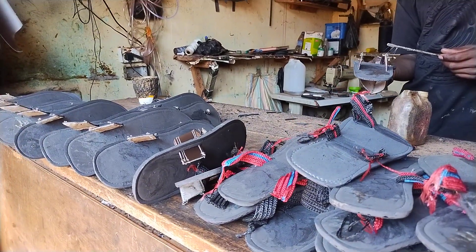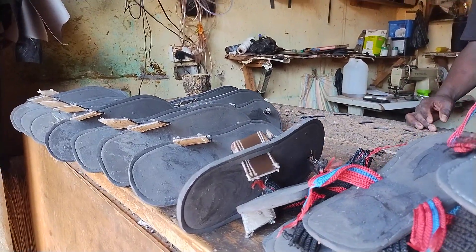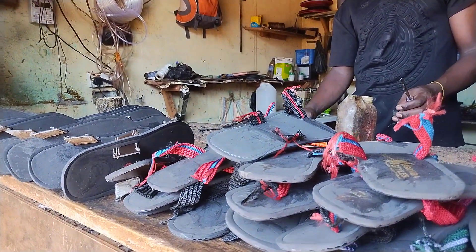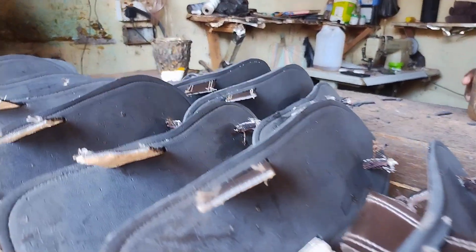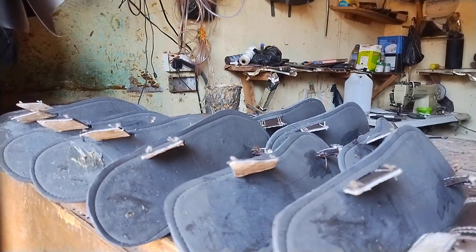Thank you very much for streaming live with us every time and every day. Tonight I've brought you how sandals are made. I met a couple of friends who are making sandals right here, and I wanted to show you how they do these sandals in their workshop right here in Kampala, Uganda.